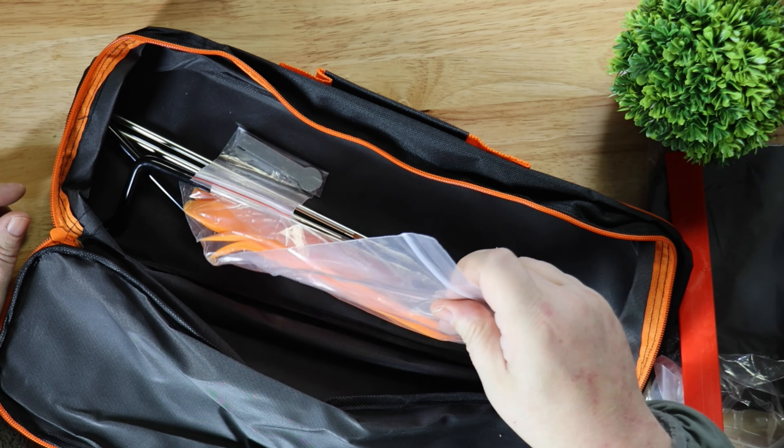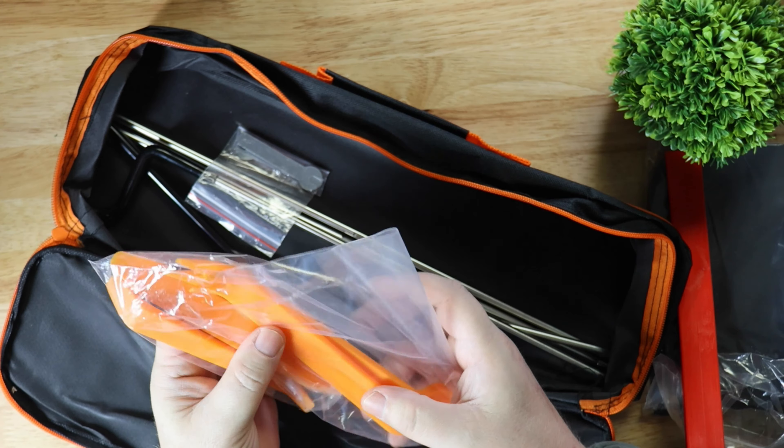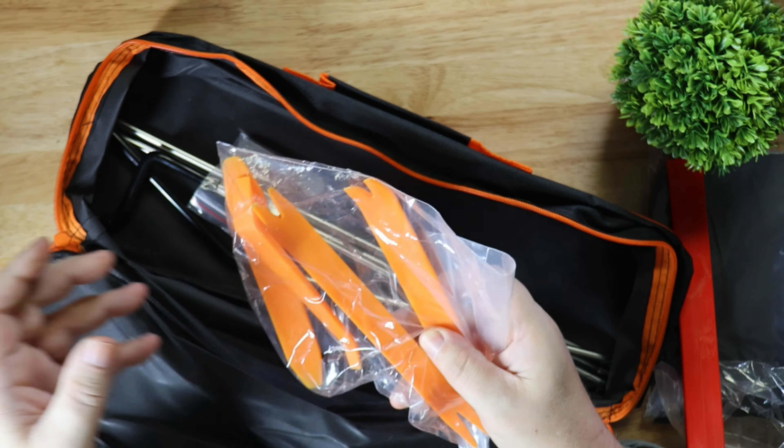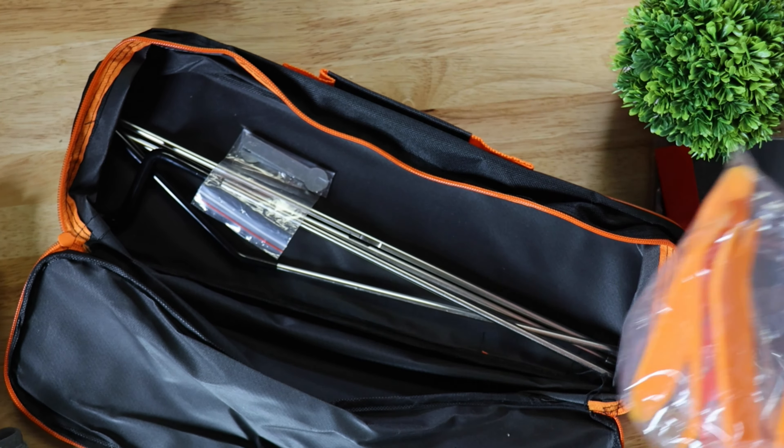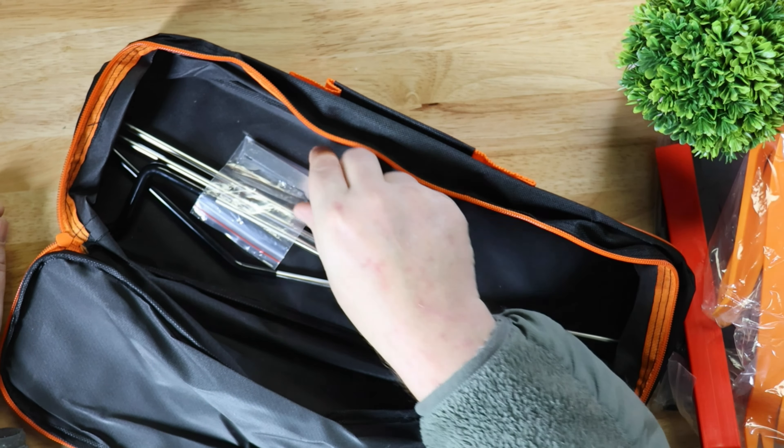Normally you'll go and pay a locksmith $50, $100, and then you wait half an hour. If you buy one of these lockout kits — I'll have a link in the description box where you can get the complete kit — it's pretty amazing.